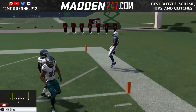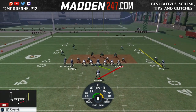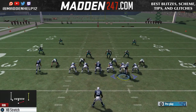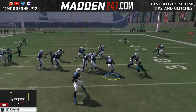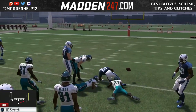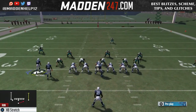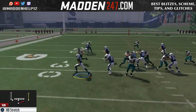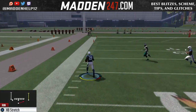So the halfback dive was one of the plays, or his main run. And then he would also mix in the halfback stretch and motion the guy over and snap it as well. So you have an extra blocker to the right side or the left side of the field, whichever side he was running. If he was running the stretch to the left, he would sometimes motion that right receiver all the way over and continue to run the ball.